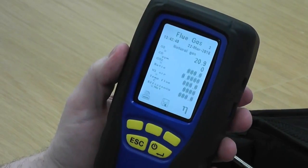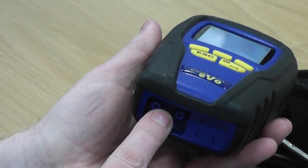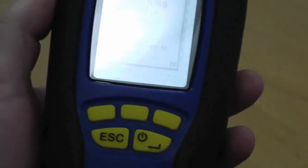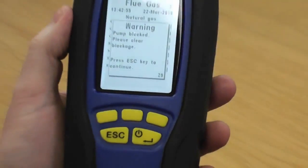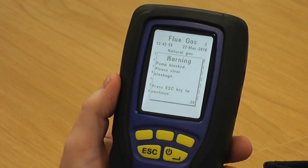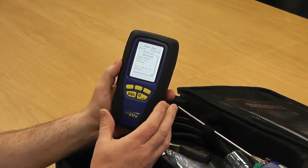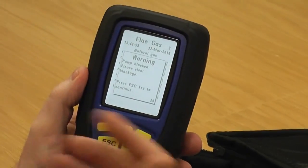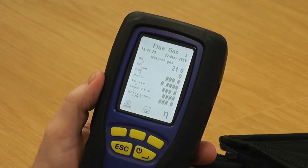Now the other thing you can do is block up the middle spigot underneath - completely block it. What happens is it comes up with 'pump blocked'. That's obviously put in place to protect from the flue probe sucking up moisture into your analyzer, or if you've got a blocked filter it also identifies that for you. But what we're actually using it for on this particular test is to make sure there's no internal tube leaks or that the pump's got any blockages or debris in it. Because we've come up 'pump blocked', if I press escape now and the pump comes straight back on, we know there's no problem with the pump and no problem with the internal tubes.